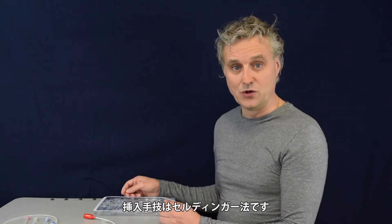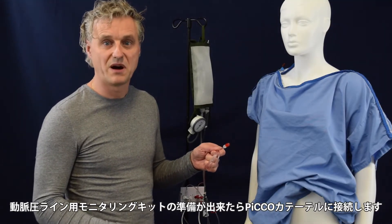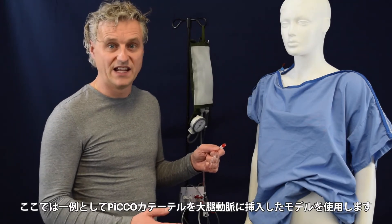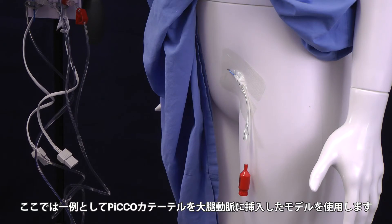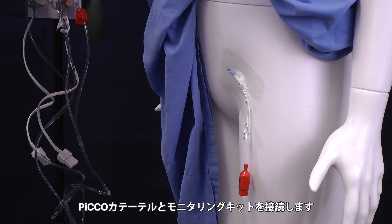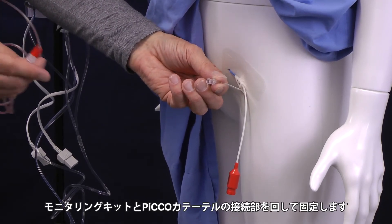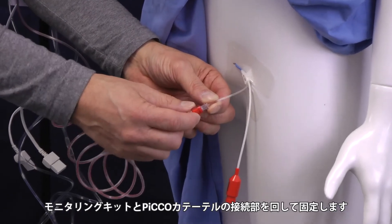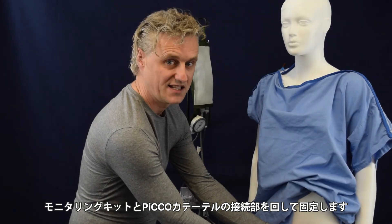The whole technique is used with the Seldinger technique — the physician knows how this works. When the pressure transducer is properly flushed by a doctor or by a nurse, we can connect it to the PiCCO catheter. In our example it is being placed in the left femoral part of the patient. You can see the PiCCO catheter and here the connection — this is the Luerlock connection. We simply connect this one to the Luerlock over there, slide it over, twist it clockwise, and it's set.